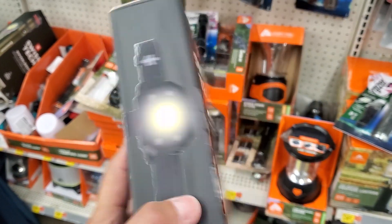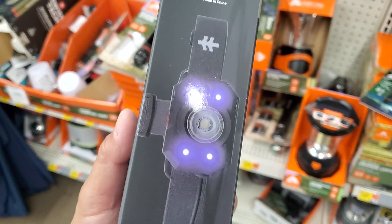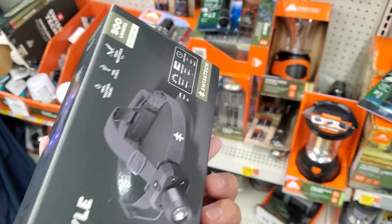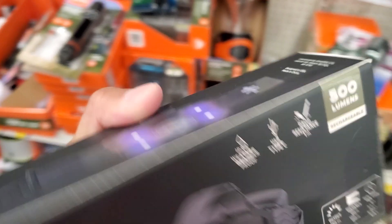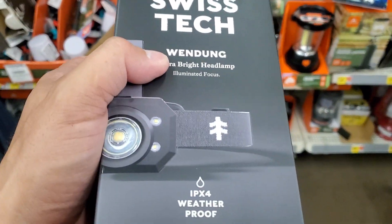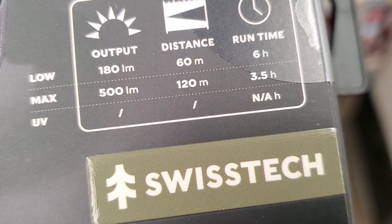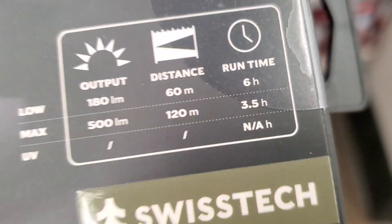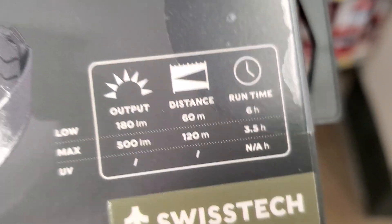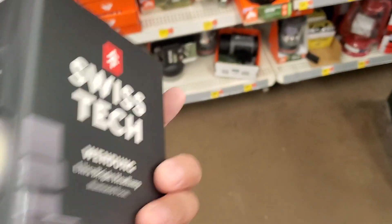Let me know whether this is worth 30 bucks and whether it's actually 500 lumens. It's got a USB Type-C cable and a lithium-ion battery. I think the specs say 150 lumens for 60 minutes and 500 lumens for around 400 — I'm not quite sure, but you guys can read that. It's rechargeable.